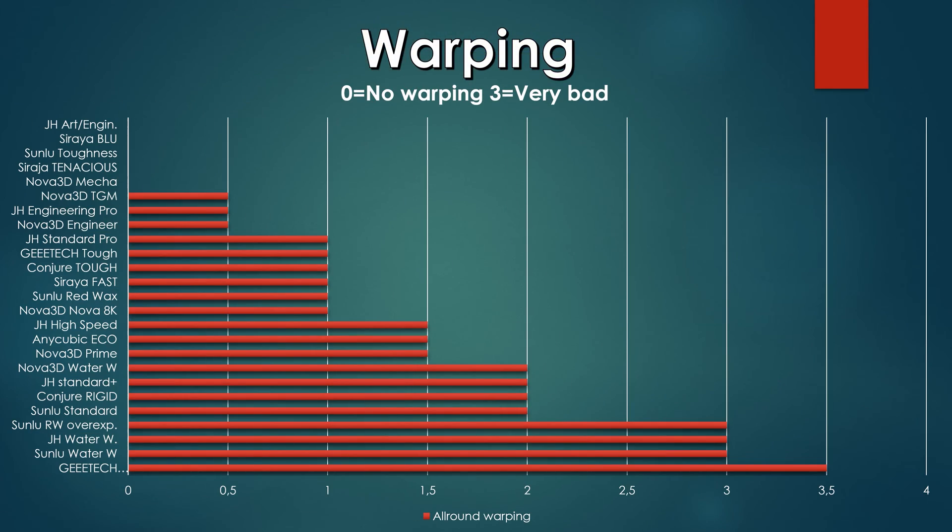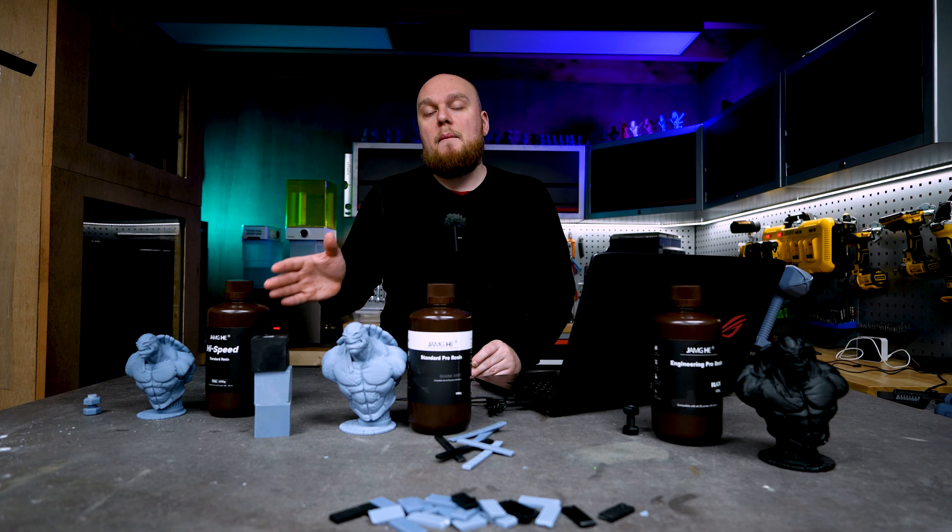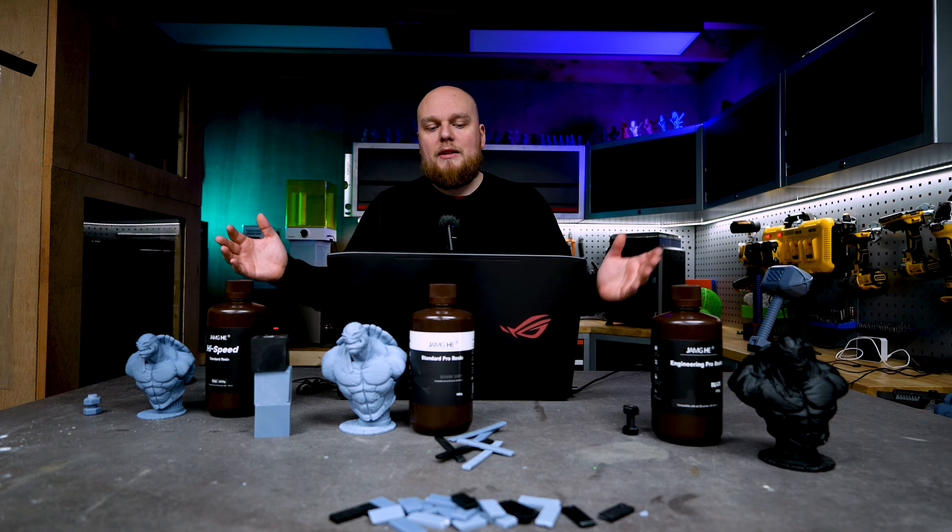Looking at warping scores: the Engineering Pro gets a 0.5 on the warping scale — the smallest hint of warping but still a great result, essentially the resin to get if you want almost no warping. The Standard Pro gets a 1 out of 3 — a little more warping but still very manageable. The High Speed gets a 1.5 on the three-point scale — worse than the other two, but not majorly warping like some resins on the list, so still a middle-of-the-run result on the warping scale.